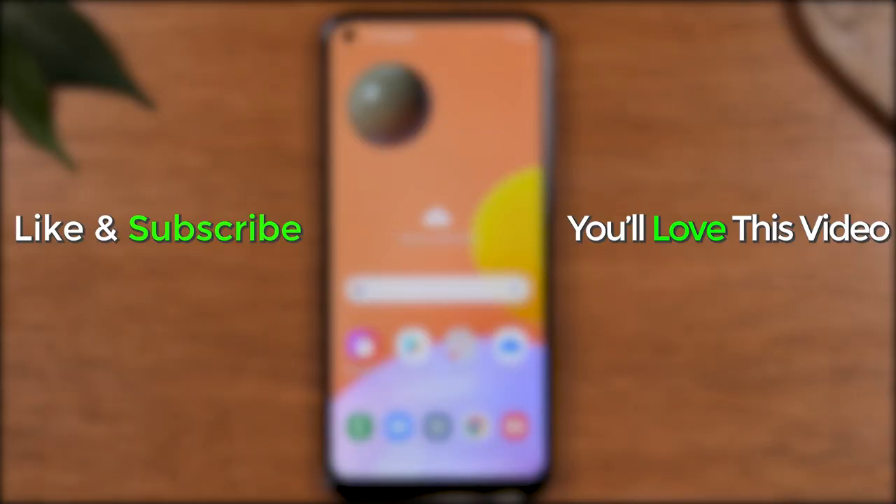So that's it guys, hope you found this helpful. Make sure you like, favorite, and share if it was helpful. Hit that subscribe button and stay tuned for more videos. Take care and as always, have a good one.